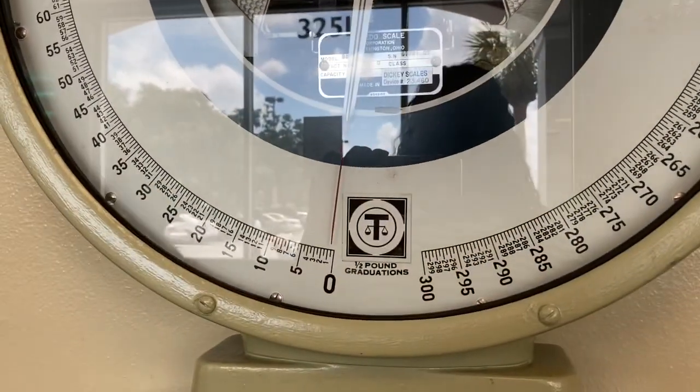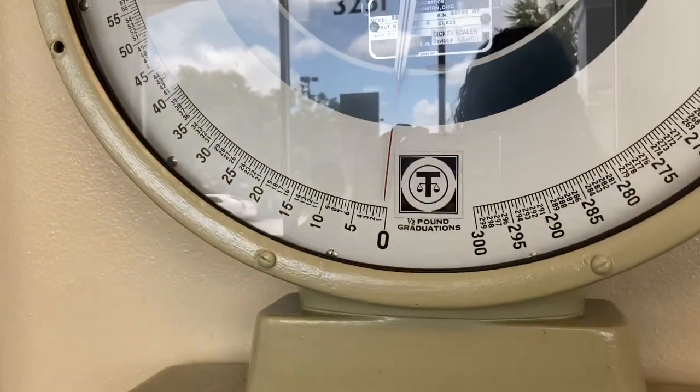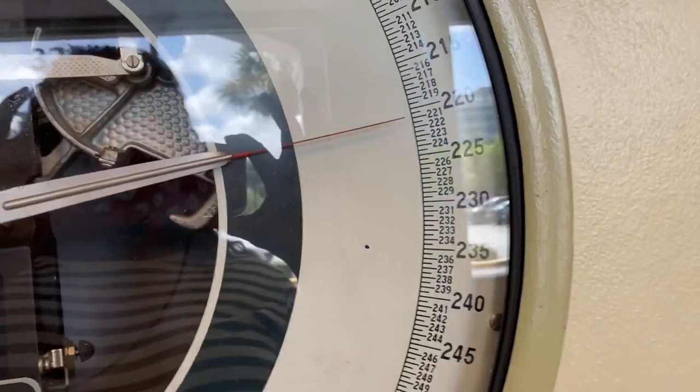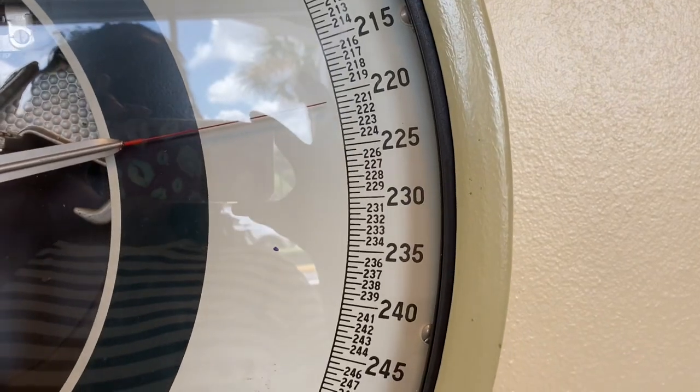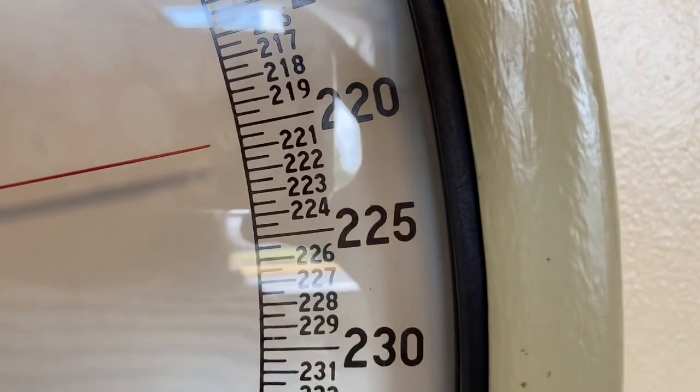I hate it when people watch my weight. Okay, I'm here at the Publix scale. Let's take a look — it's almost on zero. I don't know if you can see that, but where am I at? It looks like 221. I'm saying 221 on this scale.